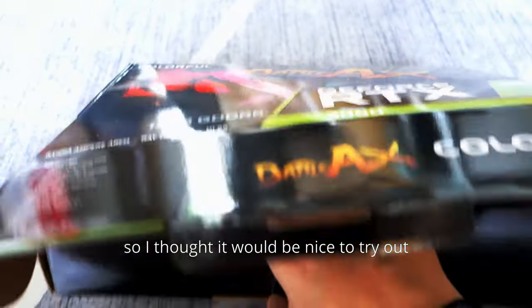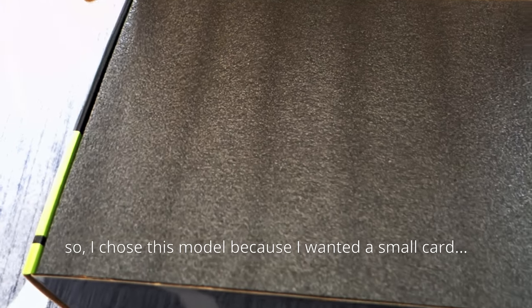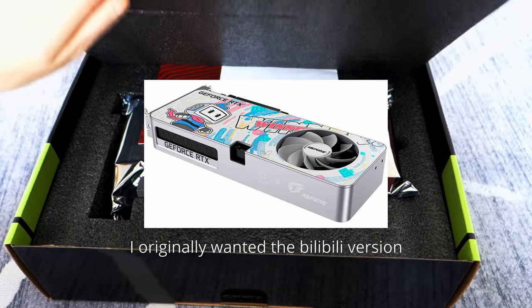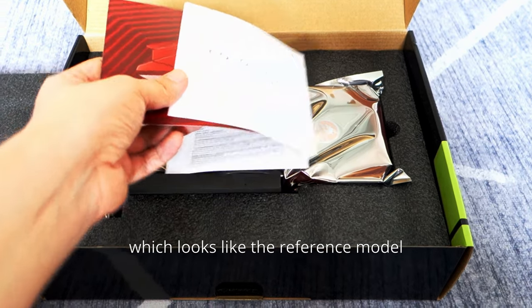So I thought it would be nice to try out an Nvidia card. I chose this model because I wanted a small card. I originally wanted a different model of the 3060 — the Bilibili version, which looks like the reference model.